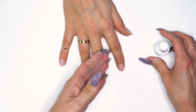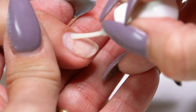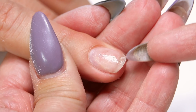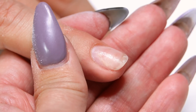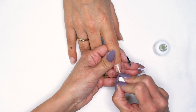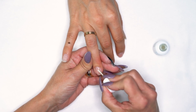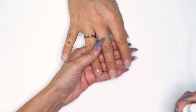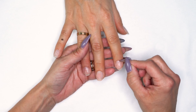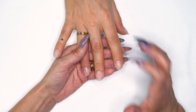Next we're going to use our protein bond. I'm going to add one coat to all ten nails. Even though there's some acrylic on there, I go all the way up because she has some natural nail exposed and some acrylic exposed. I'm making sure I hit all the natural nail with protein bond. I'm going to go back for a second coat. Now we know we're not going to get any lifting. As long as you take care of that cuticle area, remove the shine from the whole surface, and protein bond twice, you're not going to get lifting. We do not have to be aggressive when we're prepping.